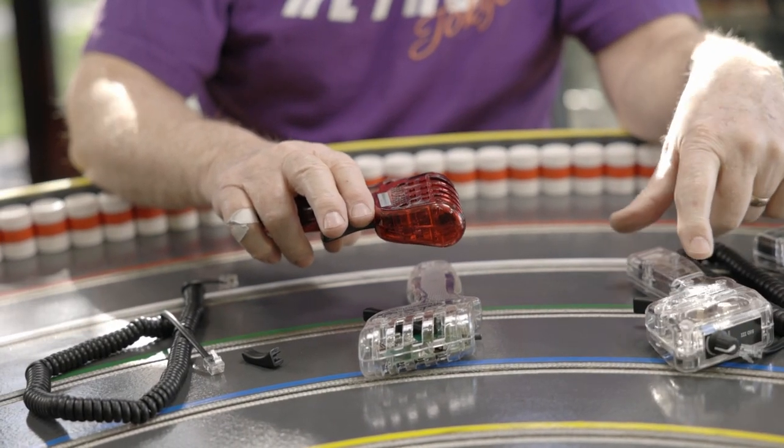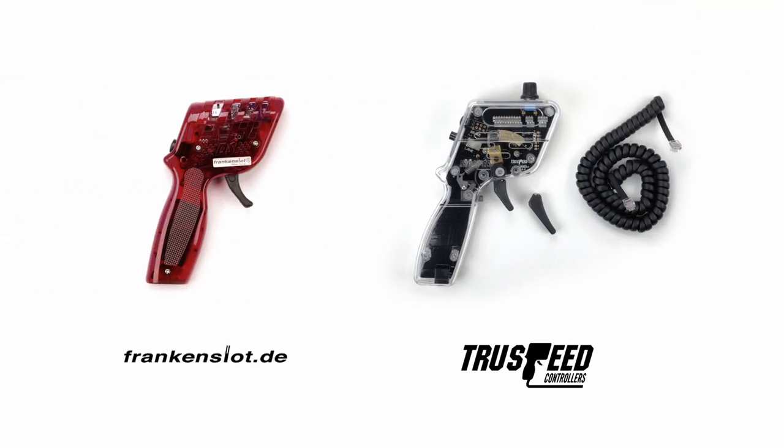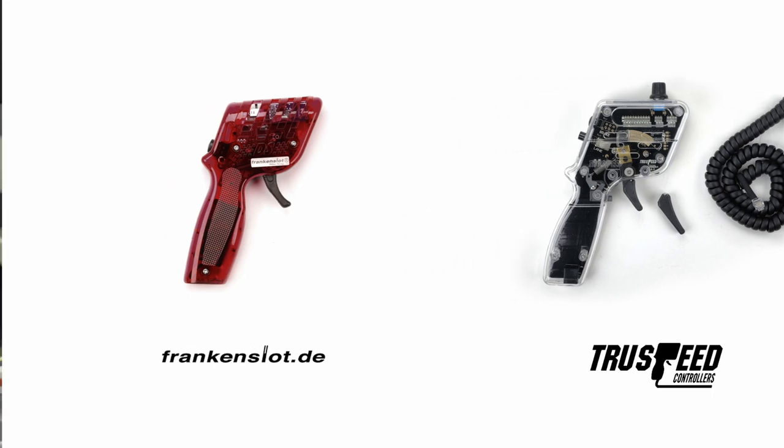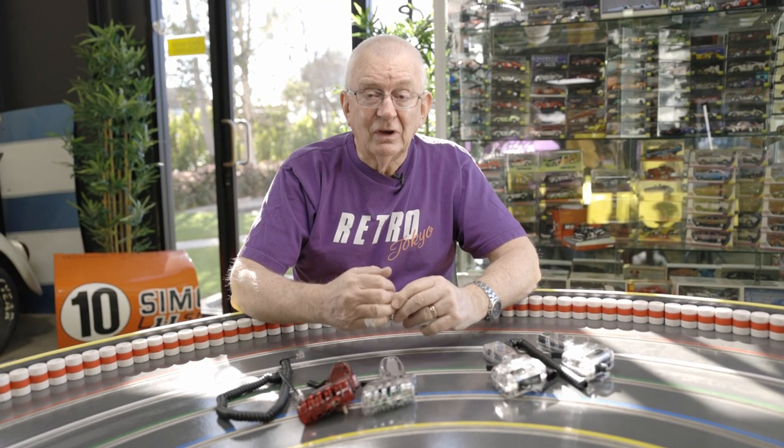The TruSpeed controllers have a long trigger option as well, but that would have to be ordered separately. Those are the two different makes of aftermarket controllers we have right now — Franken-slot and TruSpeed, both for Carrera and Scalextric Digital. I would encourage you, if you're still running your regular controllers, to have a good look at one or other of these. See which suits your pocket, because this is definitely going to improve your experience of driving your digital cars. Thanks for your attention and good to talk.